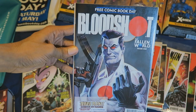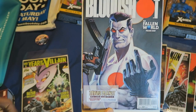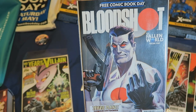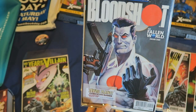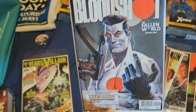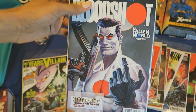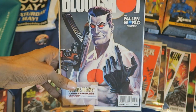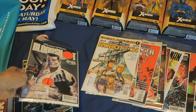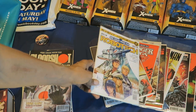Bloodshot. Never read a Bloodshot comic before, but I do remember seeing images of this character in my old-school Wizard magazines, which I still need to do a video for. I keep mentioning those old Wizard magazines that cover a lot of comic book-related topics — I have too many of them from the late 90s and early 2000s.